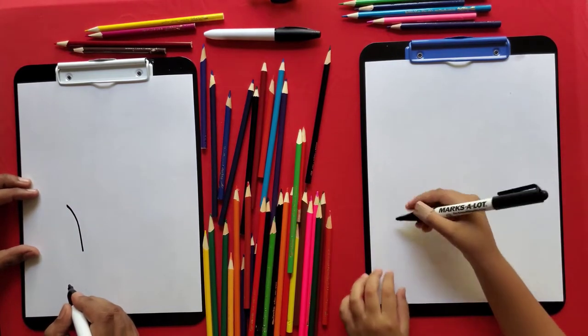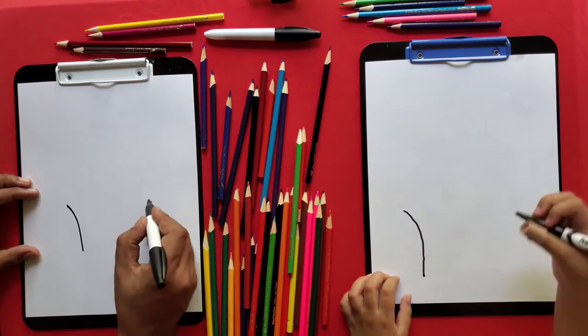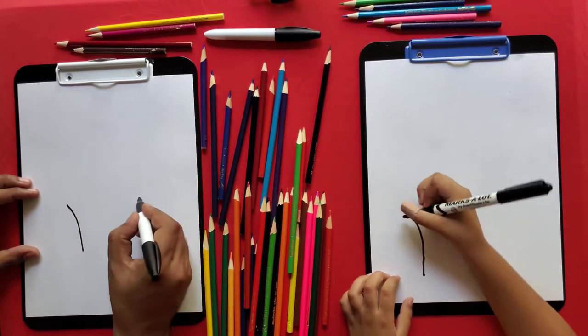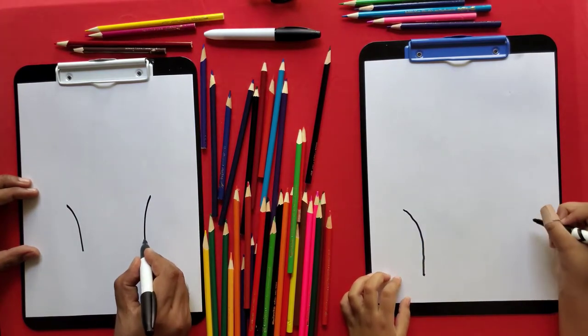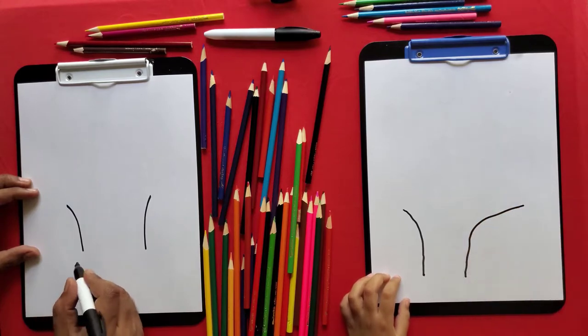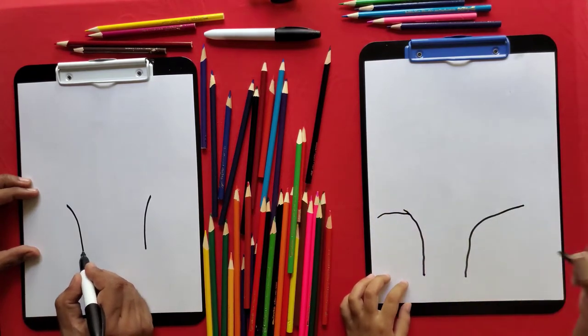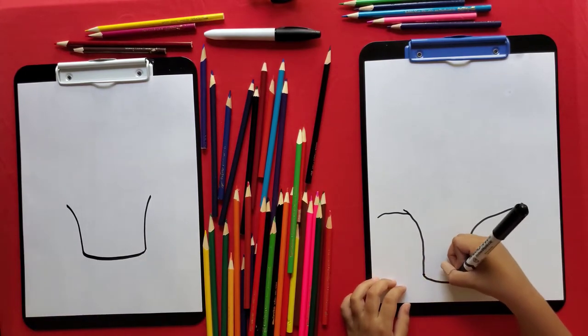First, draw a curve like this. Then closer, draw a curve like this. And then from here, connect it like this.